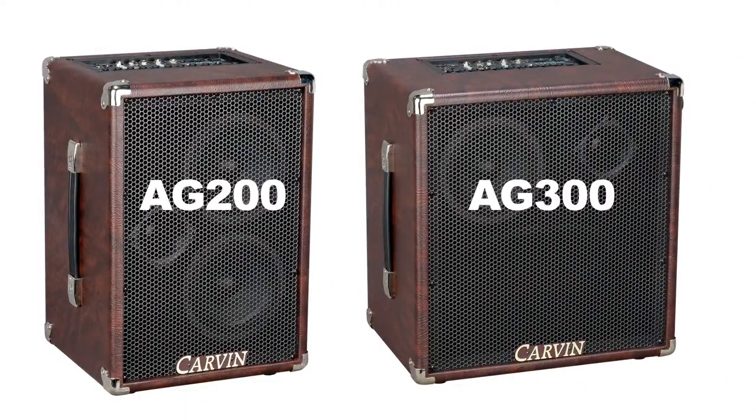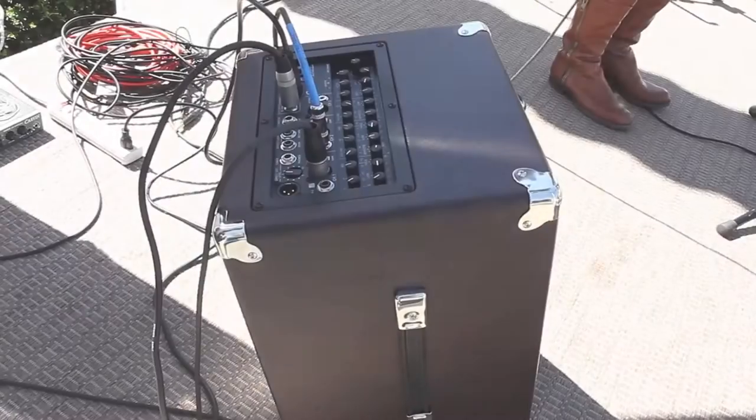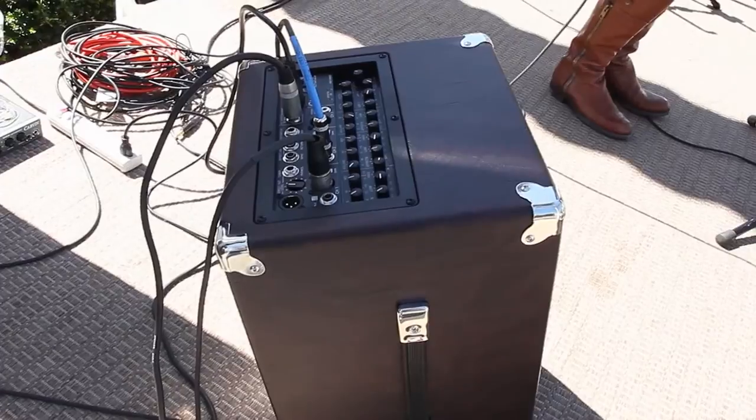Carbon's AG200 and AG300 acoustic amps are more than a portable guitar amplifier. They are also a multi-channel sound system ideal for solo, duo, or even trio performances.